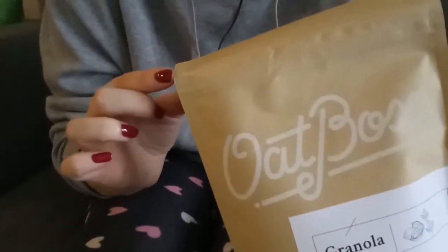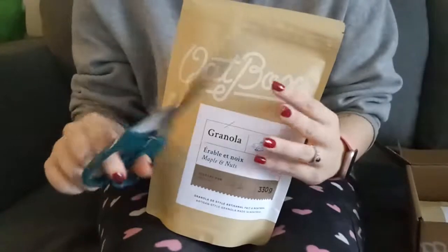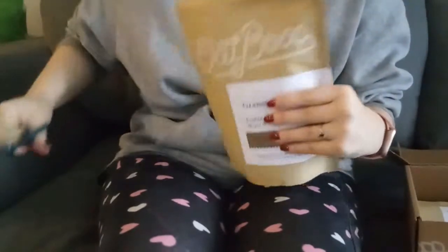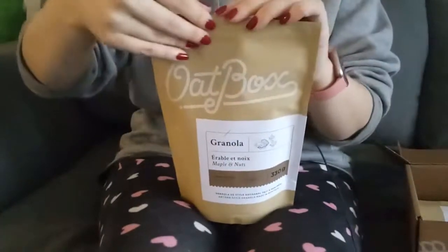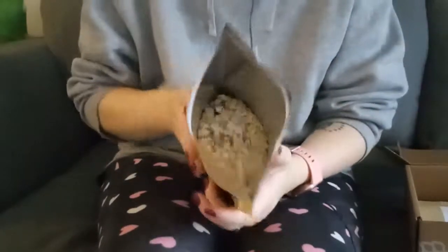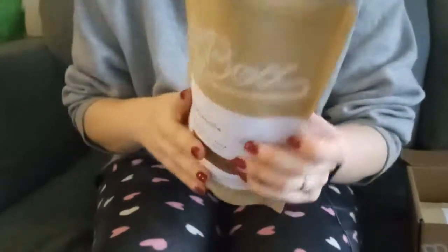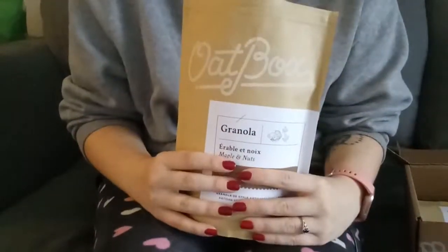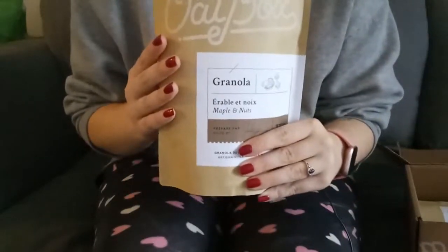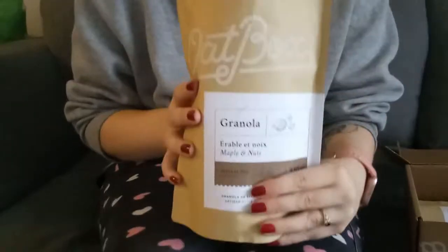I'll get some scissors to open the granola. Let's take a look inside. This is what the granola looks like. It smells really, really good. Inside I can see walnuts, as well as some other little pieces of nuts, but I'm not sure what they are because of the background.